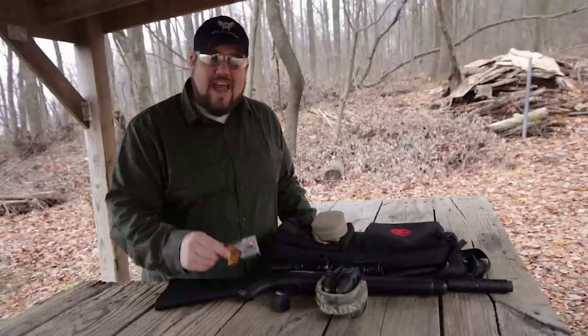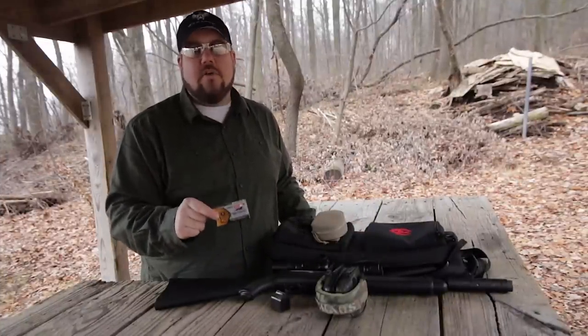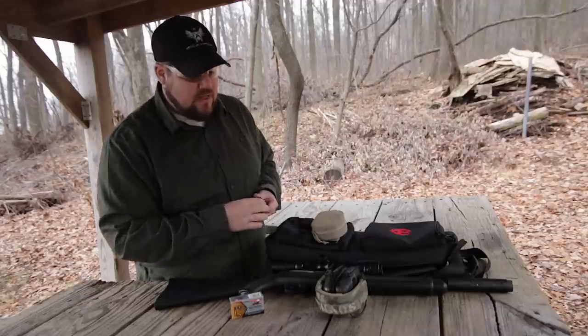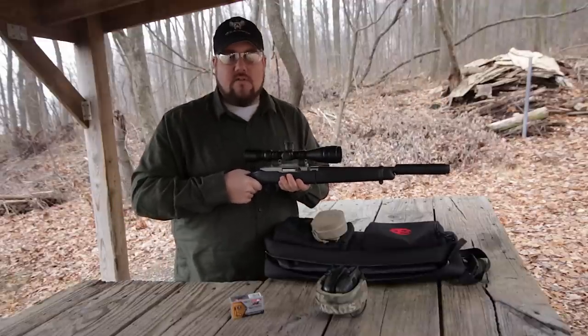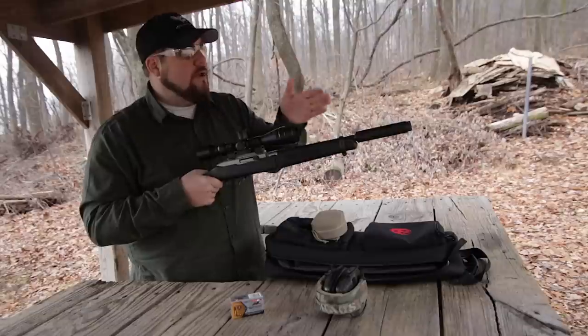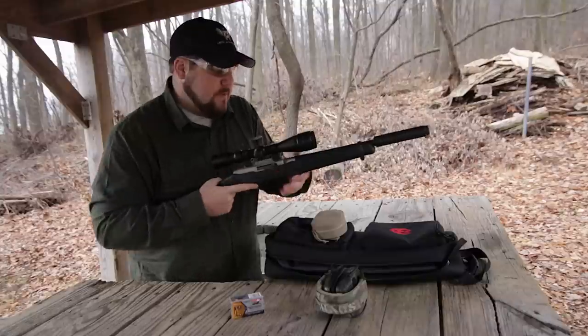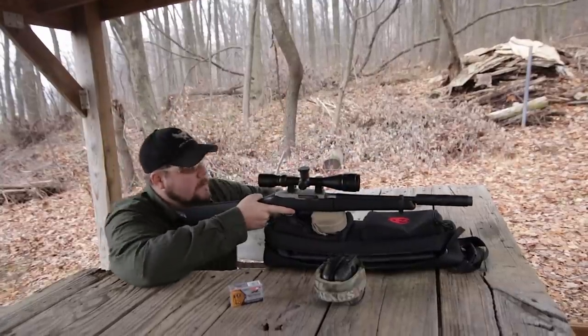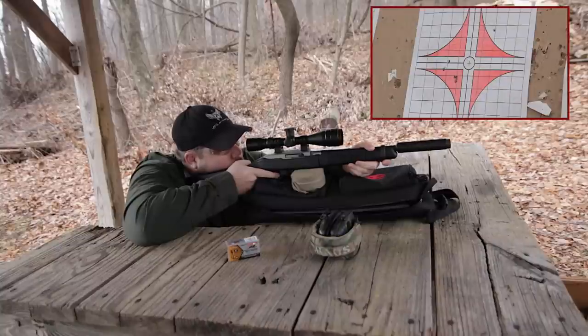Now we're going to try the fastest .22 on the market. This is the Aguila Super Maximum Hyper Velocity — about 1750 feet per second. I've made shots on steel with this ammo at 200 yards. So with a 30 grain bullet, we'll see how it groups downrange at about 50 yards with this particular setup. Same target. This will also be a lot louder — significantly louder.